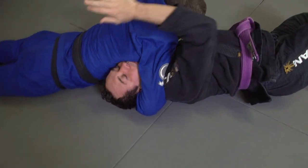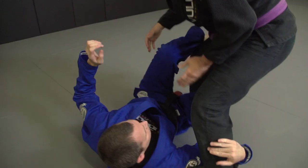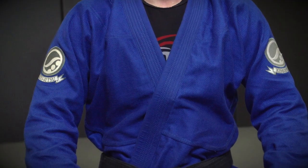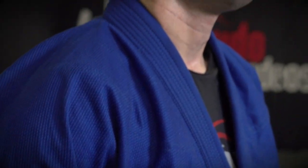And comfortably. The jacket is a light pearl weave and the canvas pants have a comfortable bold weave gusset. The best part — most sizes are in stock now at budovideos.com. I'm Budo Jake, and this is the Comp Standard 13 by Shoyoroll.